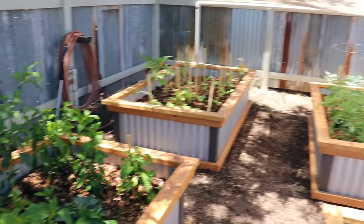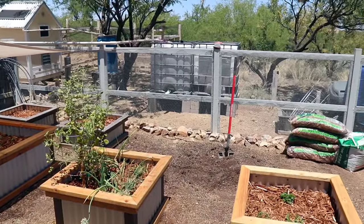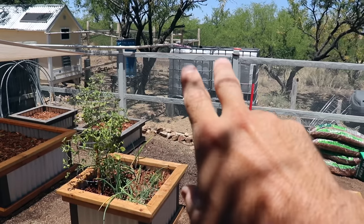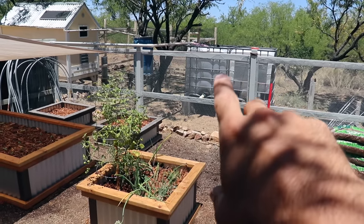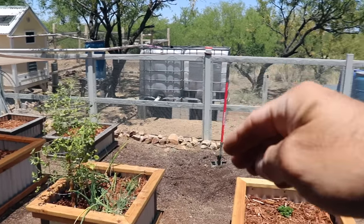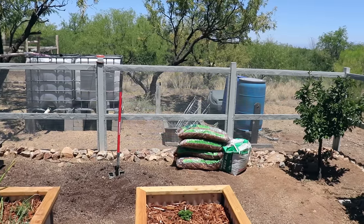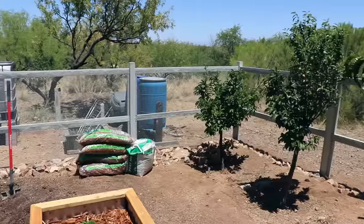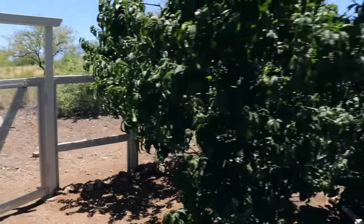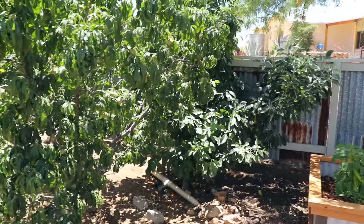I'll probably end up showing you guys this garden again once I get everything finished. I'm basically redoing this whole garden area. Those IBC totes that collect rainwater from the sunken greenhouse will eventually come closer to the fence, as will those compost tumblers over there. And then I've got fruit trees — those are plums, and here are my peach trees, and I have one apple there too.